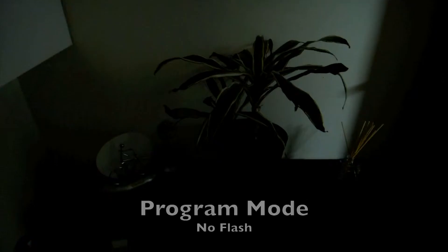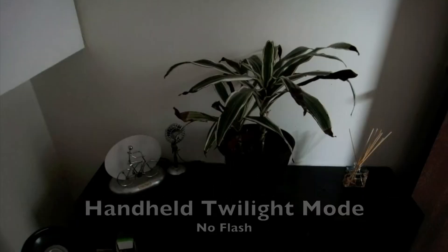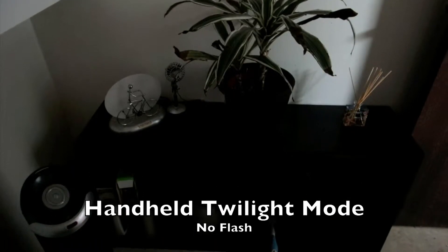The anti-motion blur takes about 6 shots one right after another and merges them together so you get a sharp, non-blurry picture. This also works the same in twilight mode, so you can take a picture at night without using the flash and still get a very good result.